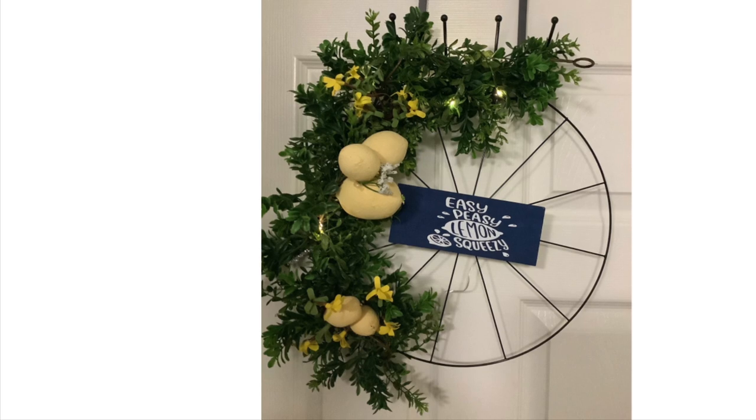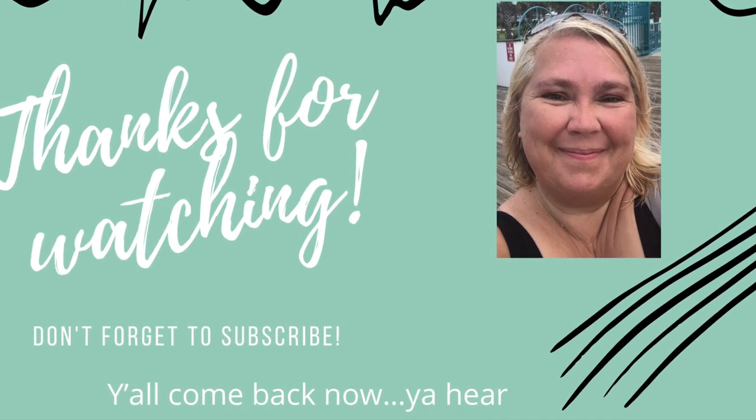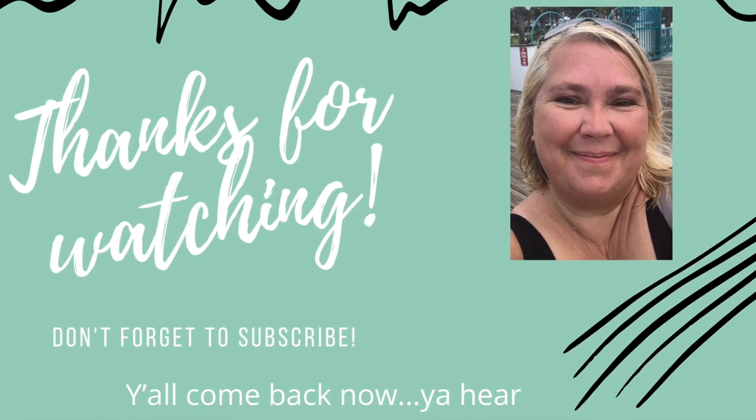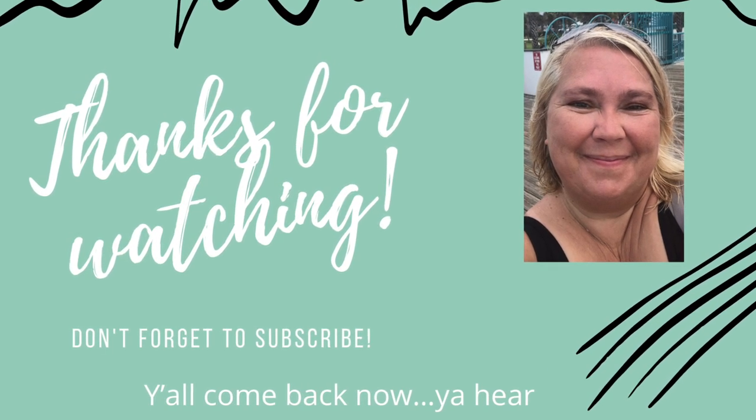Thank y'all for watching. I hope you've enjoyed this video. We do have a playlist linked down in the comments — make sure you check out all these amazing crafters. Thanks for watching and don't forget y'all, come back now, you hear?